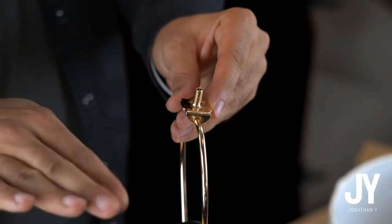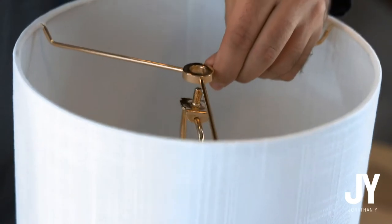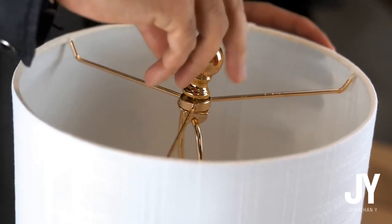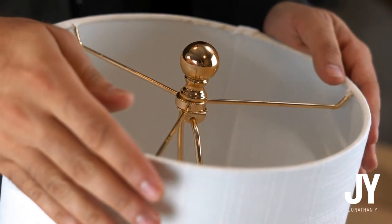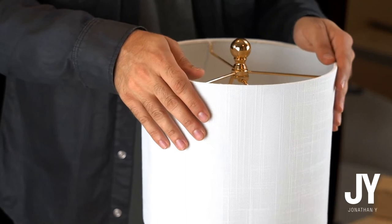This is crooked. Take this, take the shade, place it on top, take your finial, tighten it up, grab two sides — ten and two, like you're driving — and straighten it out.